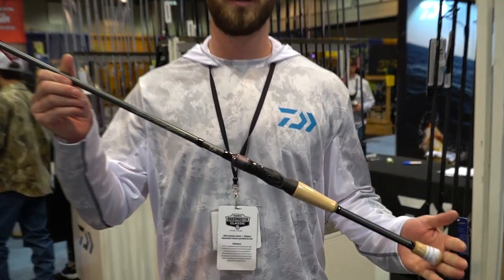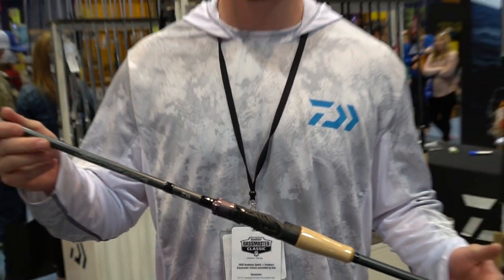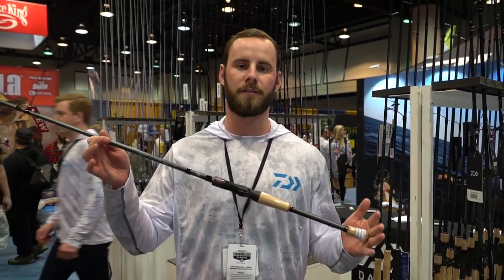What I have in my hand is the all-new Procyon. We have a Procyon freshwater and a Procyon inshore. In my hand is the Procyon freshwater.